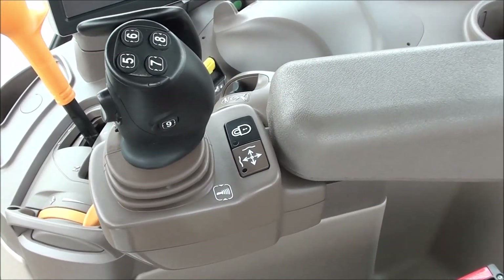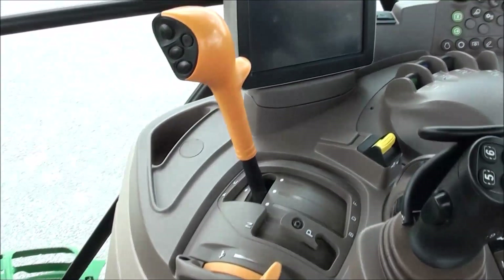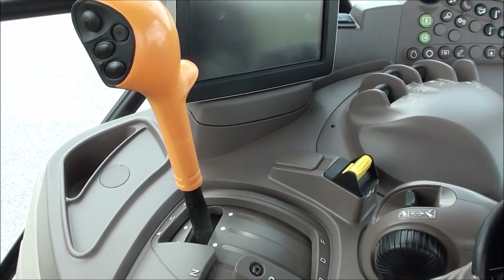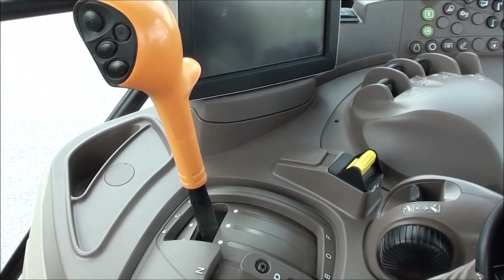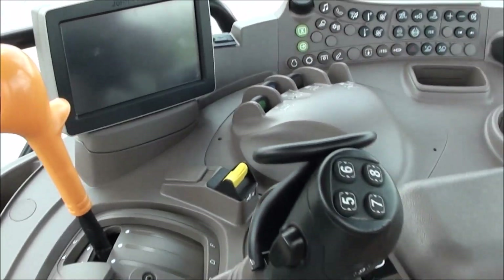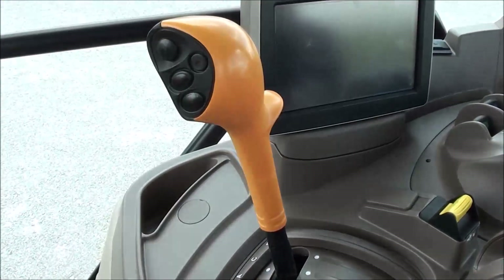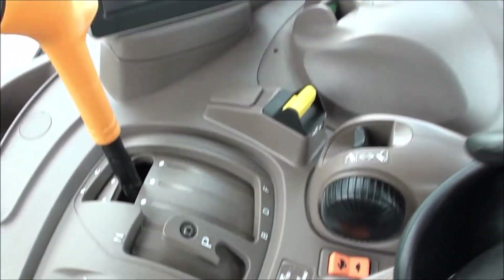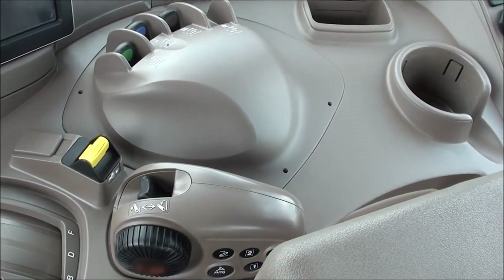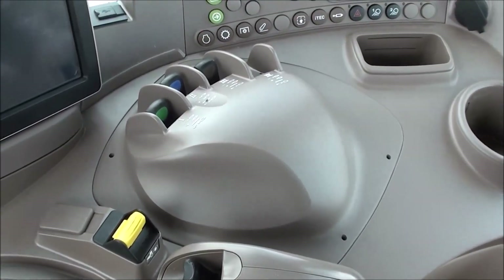It's a multi-function joystick. The tractor has a 24-speed Auto Quad transmission with six ranges and a four-speed powershift within each range. You can shift the powershift with the buttons in the joystick, the range lever, or the toggle. There's a touchscreen Command Center and three-point and PTO controls to the right, along with electronic over-hydraulic SCV controls that really reduce operator fatigue.